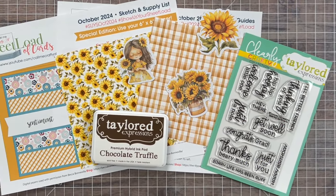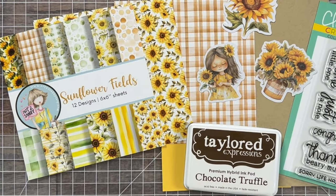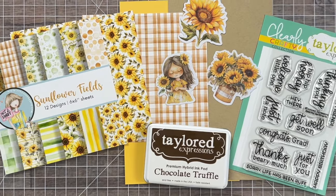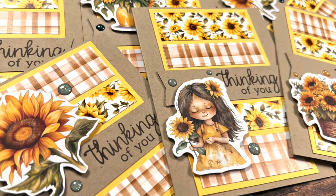Hello Crafty Friends! My name is Alisha but you can call me Crafty Owl, and welcome or perhaps welcome back to my channel for one of the best days of the month. It is Sheetload of Cards Day.